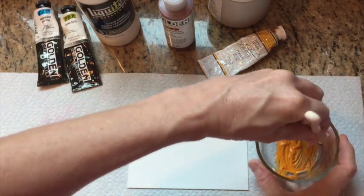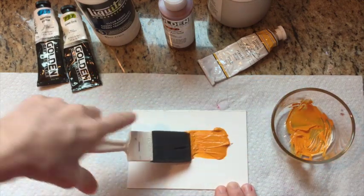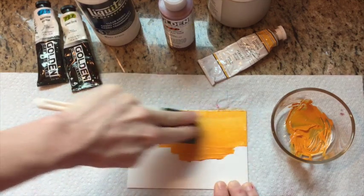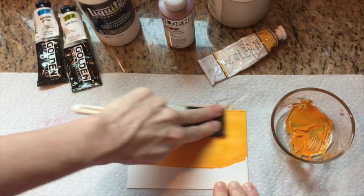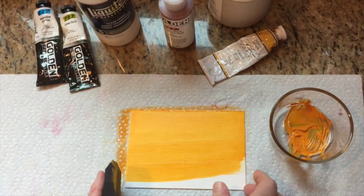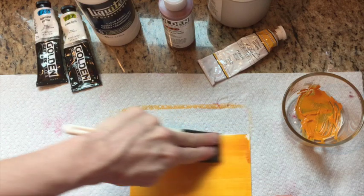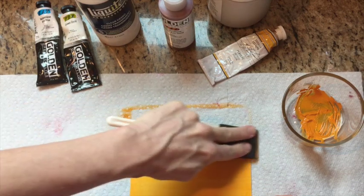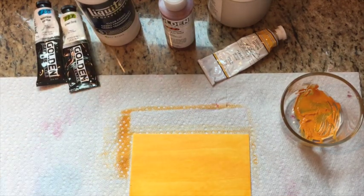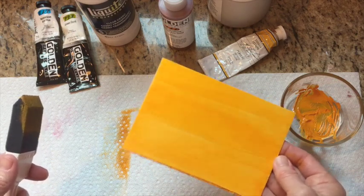I take one of these little foam brushes and press it onto the board — sometimes I press with my fingers too. Look at that — we're getting a quality similar to the quinacridone gold, with a really nice glow behind it. I like that. The stuff dries pretty quickly but it's resulting in a textured surface that still has that luminosity. I like this one.